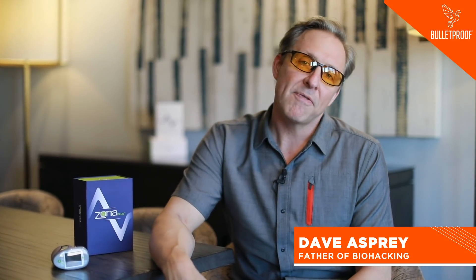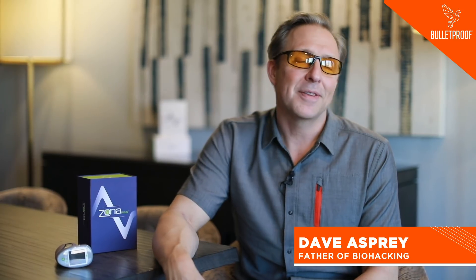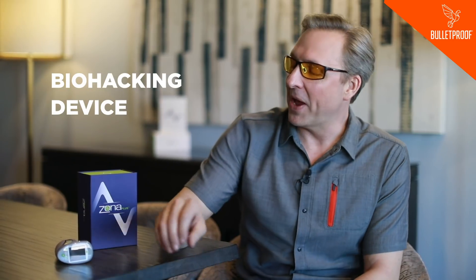I'm Dave Asprey, host of Bulletproof Radio, founder of Bulletproof, and some people are calling me the father of biohacking because it's a term that I coined a while ago. I want to talk with you today about a really cool new biohacking device.